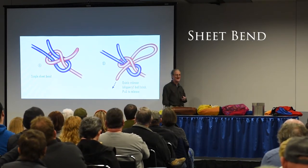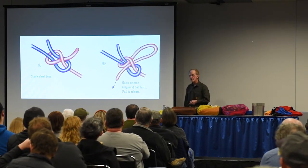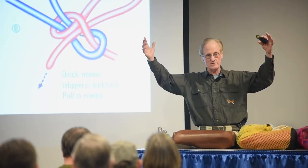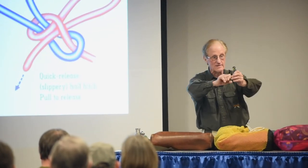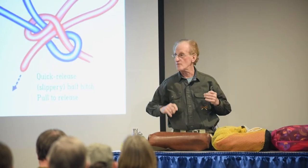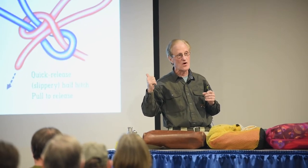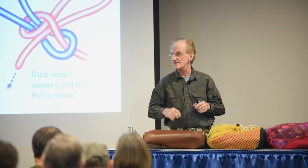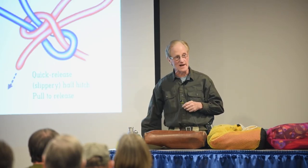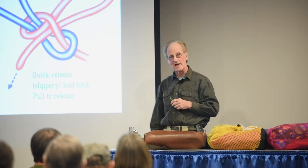This is a very useful knot called the sheet bend. It came over with John Smith and the boys on the Mayflower. It's called the sheet bend because if the main sheet — the line holding the sail on the boat — tore, you were in big trouble. This was the only knot that could put it back together again without slipping, and it will work even with slippery polypropylene line. It's a very simple knot, but it must be done exactly as shown.